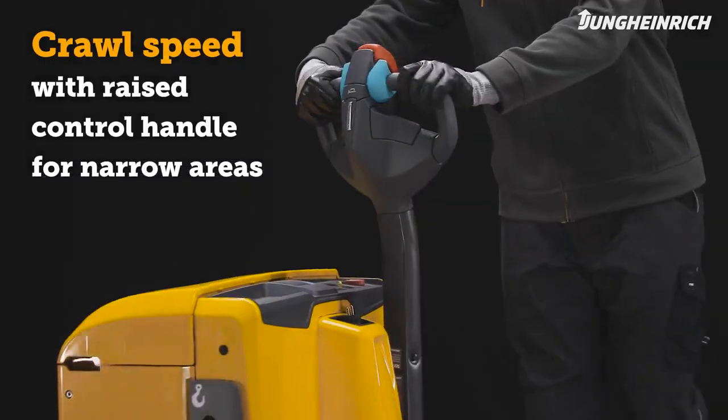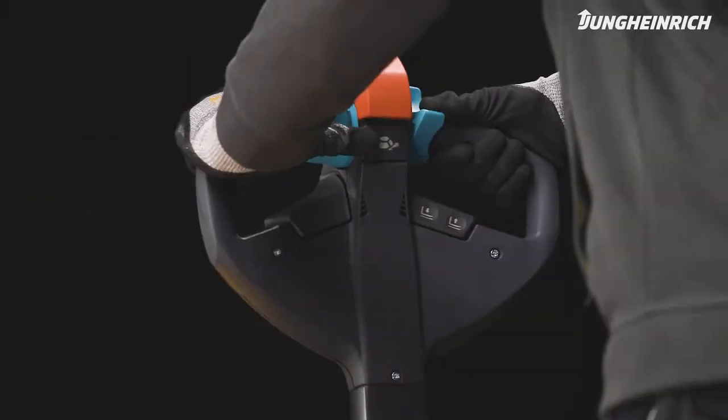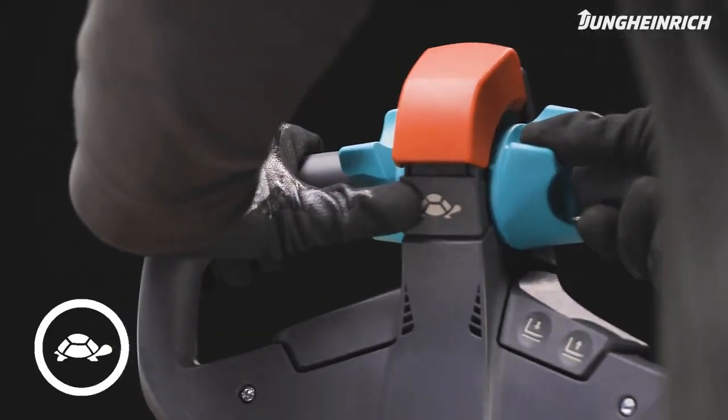In narrow aisles or in lorries, the pallet truck can also be maneuvered with a vertical control handle. To do this, press the crawl speed button and select the direction of travel with the rocker switch.